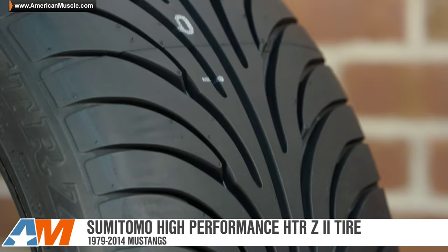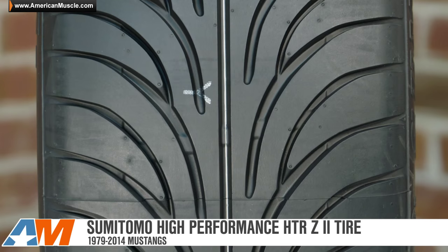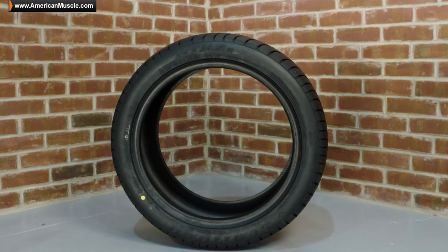The Sumitomo HTR Z2 is definitely going to be one of the best value tires available here at AmericanMuscle.com. It's going to offer great performance, excellent wet and dry traction, and give you a long lifespan at a very affordable price. So be sure to check out a set for your ride right here at AmericanMuscle.com.